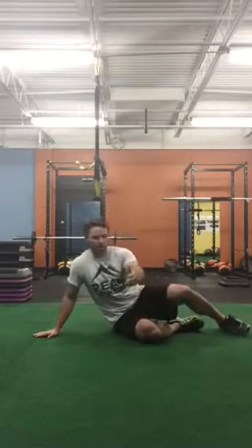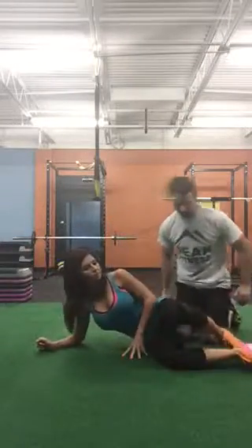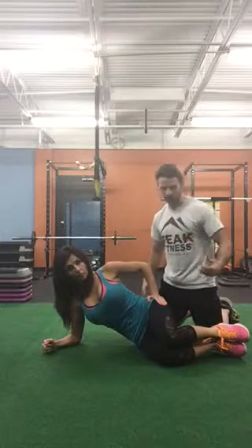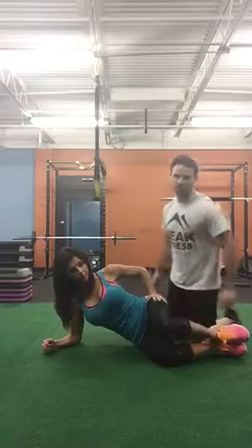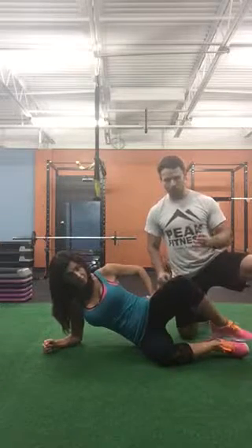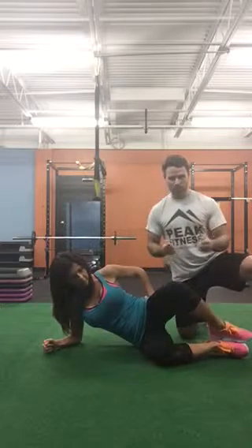For exercise two, I'm gonna have Heather on her side here. She's going to straighten everything out — her arms are straight, her knees are bent. Heather's gonna put her hand on the side of her butt cheek. We're trying to work the side of our hips, called the hip adductors, which are also part of the gluteus maximus. She's just gonna open her hip up and come down, keeping tension on that muscle the entire time.